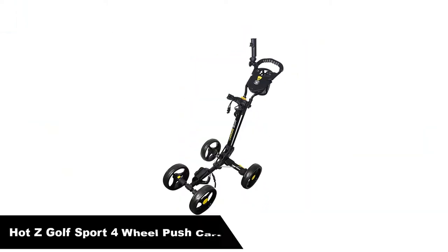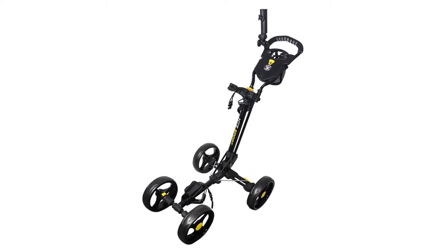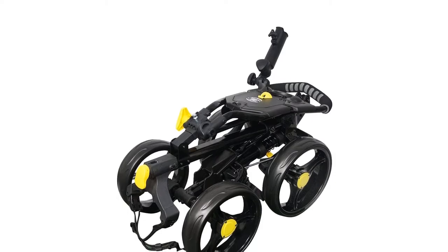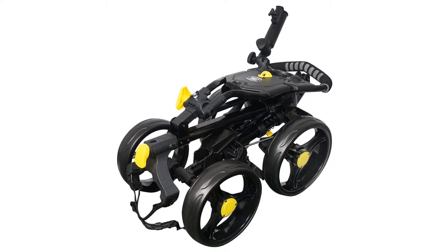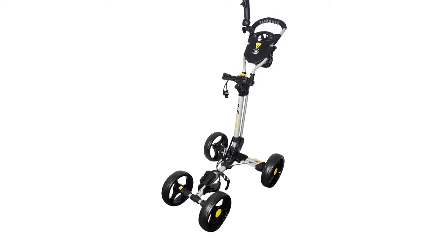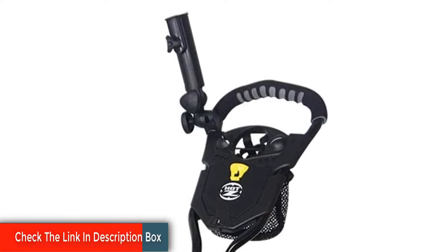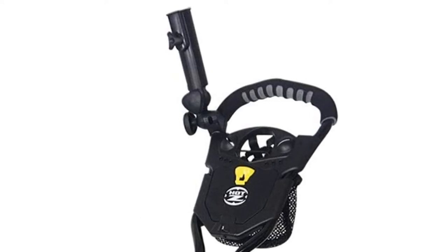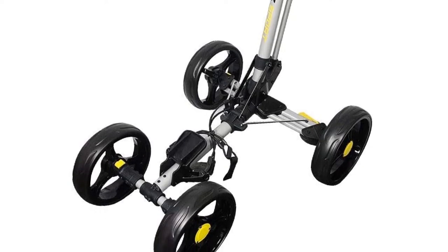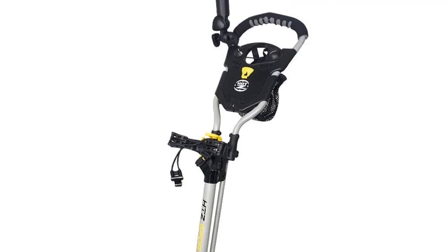Number 5 — last but not least: our fifth best pick is the Hot Z Golf Sport 4-Wheel Push Cart. Hot Z is another manufacturer that makes very fair-priced golf equipment. The Hot Z Sport 4-Wheel is sturdy and made with an aluminum powder-coated frame, built to make sure that it does not rust and always stays in good shape. The Hot Z does a great job of helping you store your accessories and golf gear — it features a tee holder, ball marker, pencil holder, umbrella holder, and even a score counter. Folding and unfolding the Hot Z will not be all that difficult either. Overall, this is a fair price for a lightweight and functional model, and while it may not have the steering capabilities of something like the Kligar Model 8 Plus, it certainly does the trick.